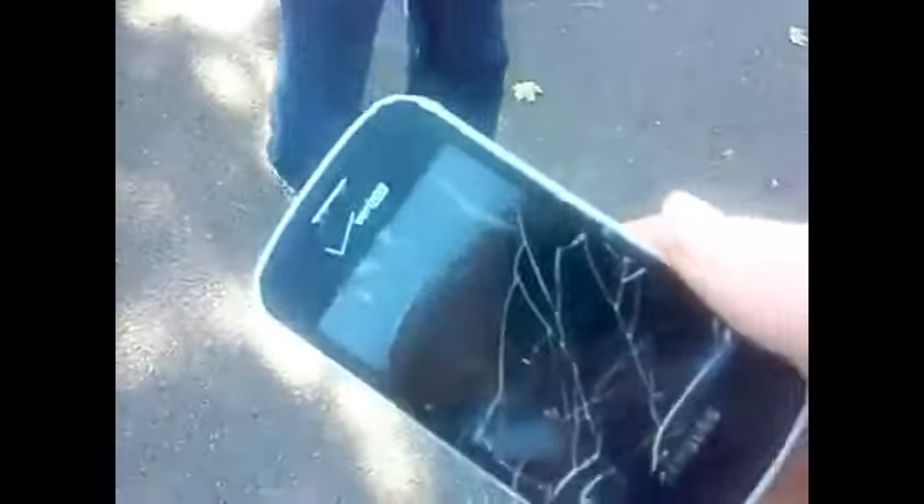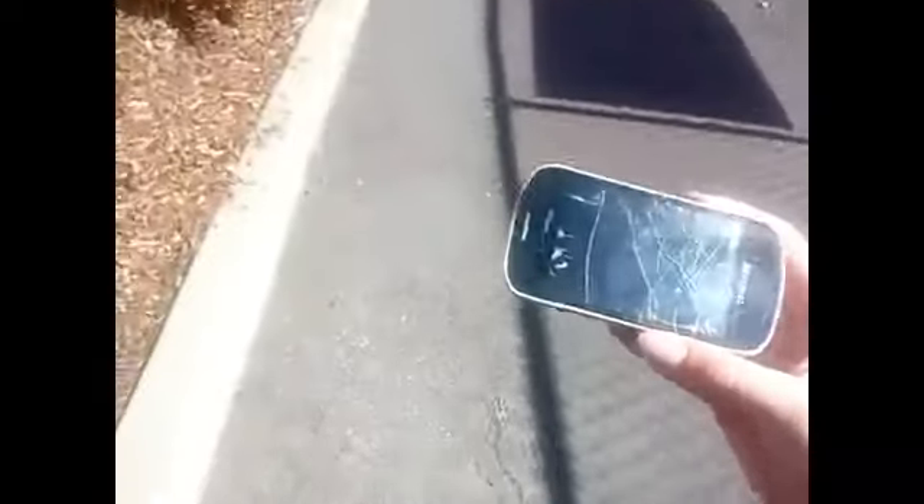We got another crack — see that. Oh my god, that didn't sound good. Oh, actually no dude. Holy shit. Oh my god. That did something major.